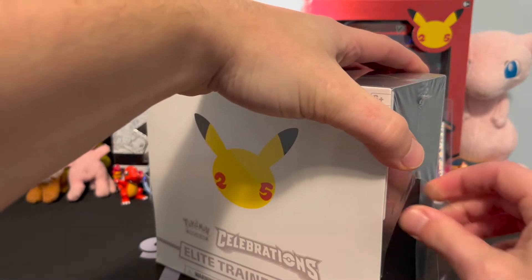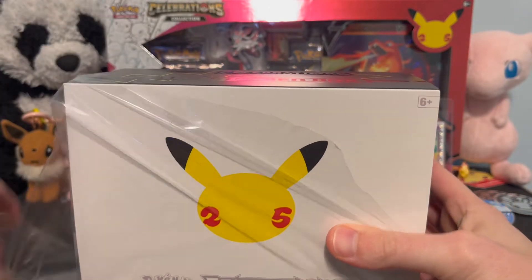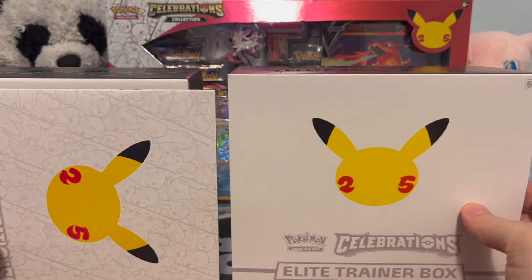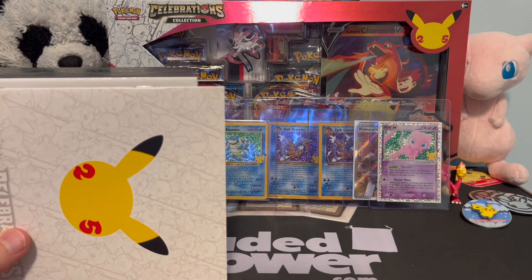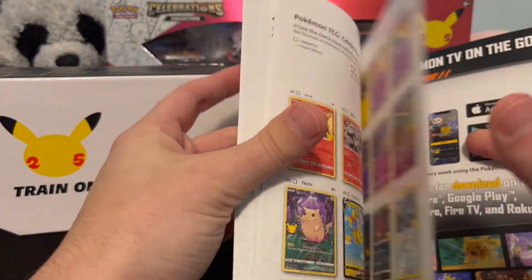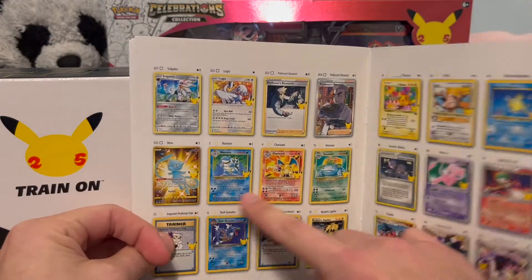This is a far cry from the vintage booster boxes of yesteryear, which were more box-like — literally a box with cards inside. This is kind of like a fancy sleeve that a crate is inside of, which is kind of neat. It comes with a book that actually shows you a list of all the different cards and the types of rarities inside the box, including all the classic cards. We are hunting for the big four here.